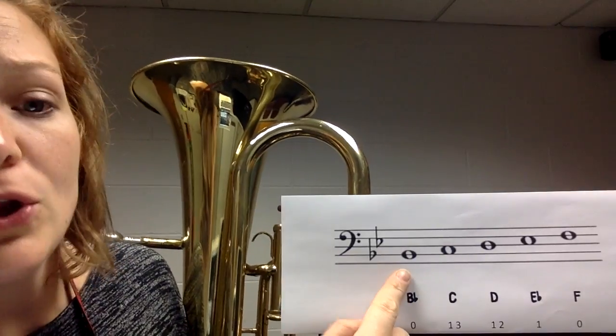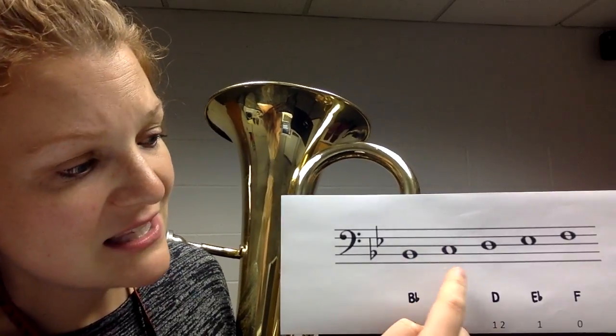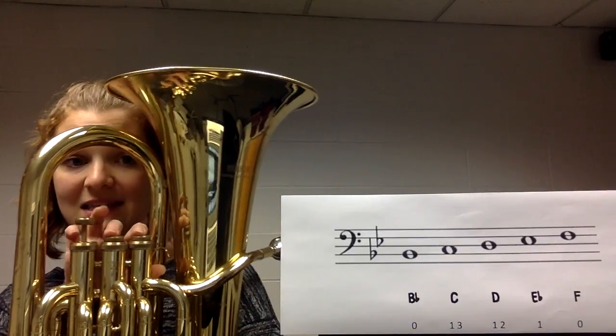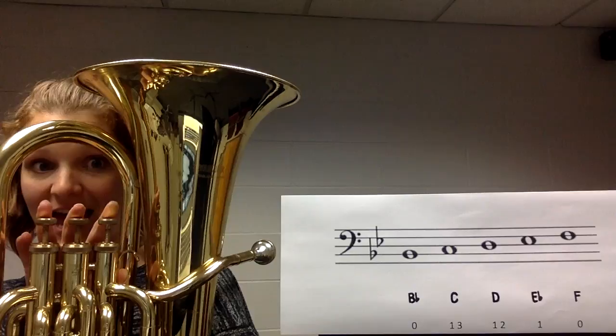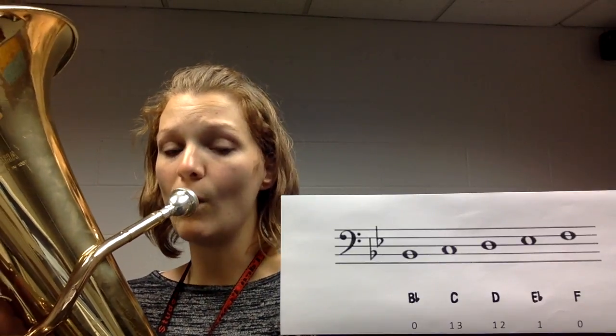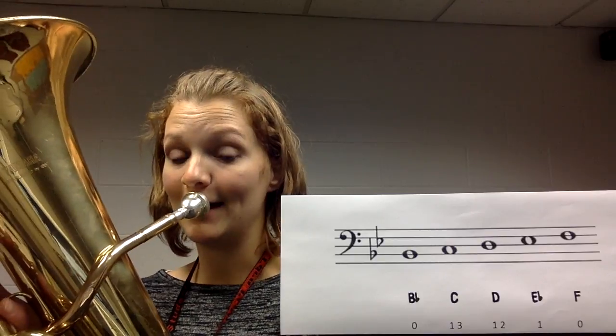Now that we know our first five notes, we're going to play them as they're written on the page as whole notes. Whole notes get four counts each, so with each note we play it for four counts and then move on to the next. It's going to be B flat, then C, then D, then E flat, then F. Here we go, starting with B flat — one, two, ready.